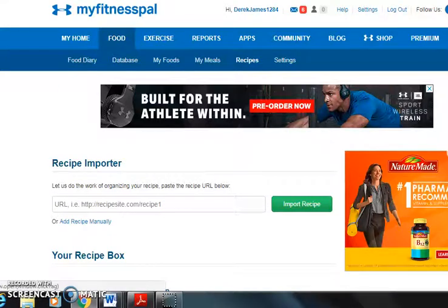Hey, what's going on guys? This is Derek Ledler from Strive Fitness Performance. Today we're going to go over how to log recipes into MyFitnessPal. There are two different ways to go about this — both are relatively easy once we start rolling. You can do this on your phone or the website. Right now I'm on my computer, so we're going to be using the website.